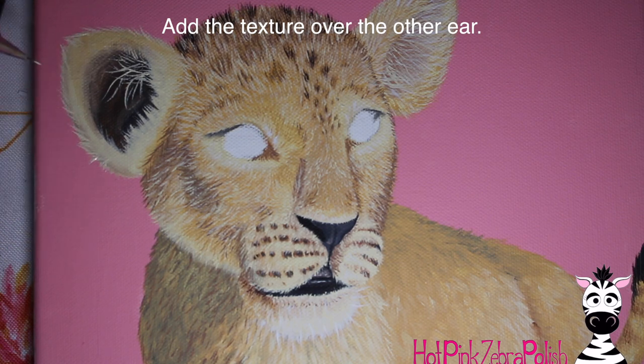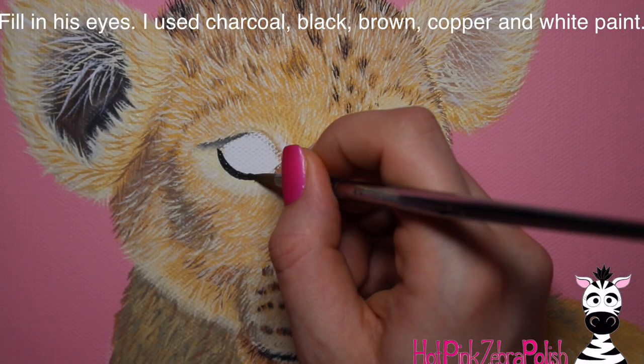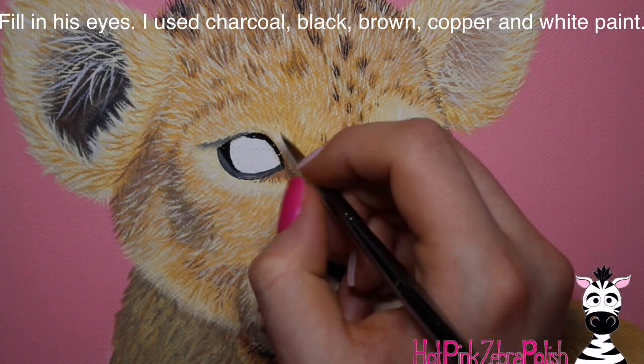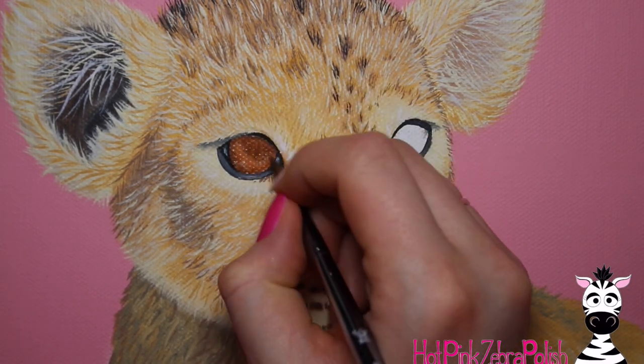Then add all of the fur texture on the other ear. Lion cubs have super fluffy ears — almost like little teddy bear ears. Make sure the outside edge of the ear has a lot of fur texture and doesn't have a smooth line; you want it to look nice and fluffy. Then for the eyes — and the whiskers are actually the very last thing — add the eyes.